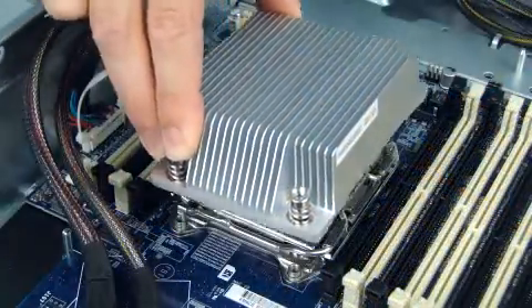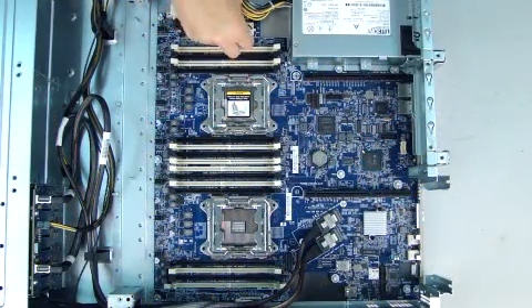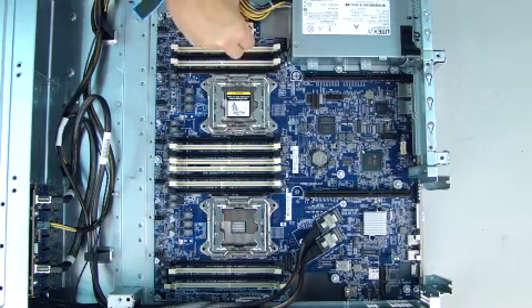Remove the heat sinks and processors. Remove all cables connected to the system board, noting their location for reinstallation.